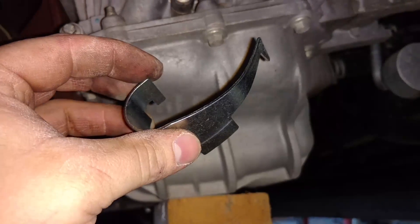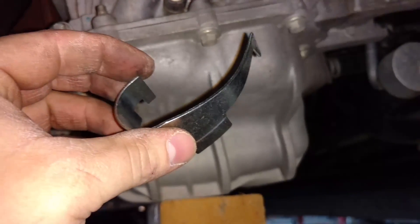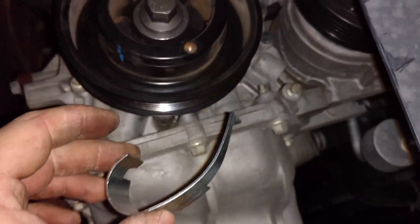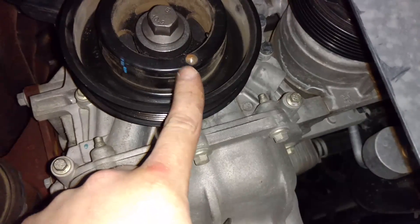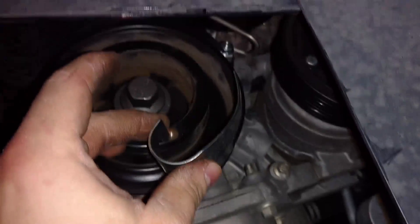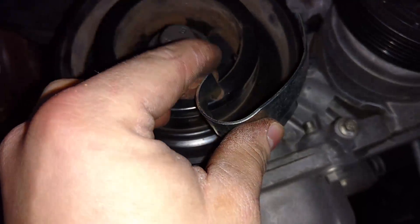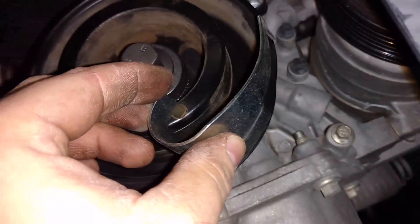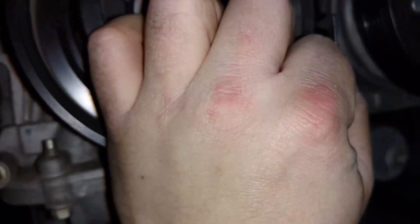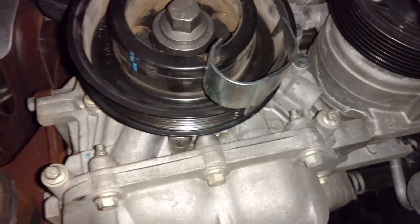Now we're going to install the crank tool for the accessory belt. You'll want this hole right here down towards the bottom, then put this tang right there in the hole. The big tang goes on the outside of the pulley, and there's a small tooth up here that goes on the inside of the pulley. So it'll be installed like this.